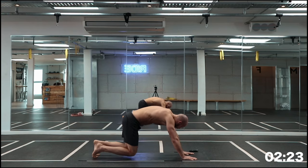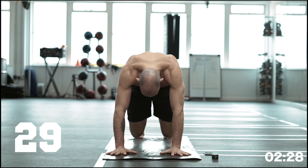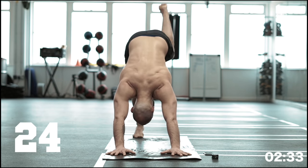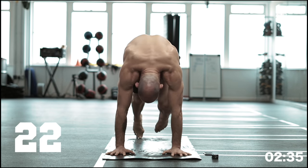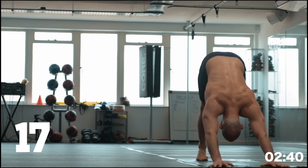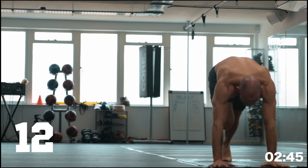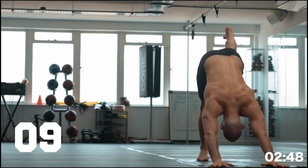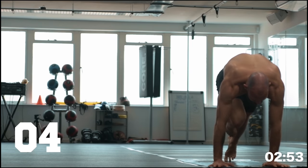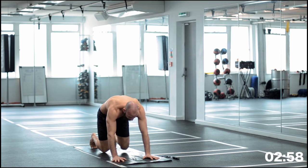Three-legged dog, knee to nose. Right leg up, knee to nose, foot down, left leg, knee to nose, down, right leg. Feel free to go at your own pace — I might be slowing you down or going too fast, that's for you to decide. That is the beauty of all these workouts: it should be completely custom to you. Keep moving, keep those abs engaged.